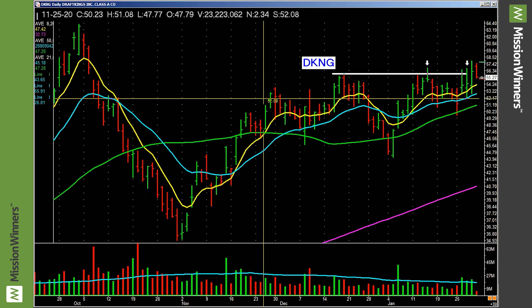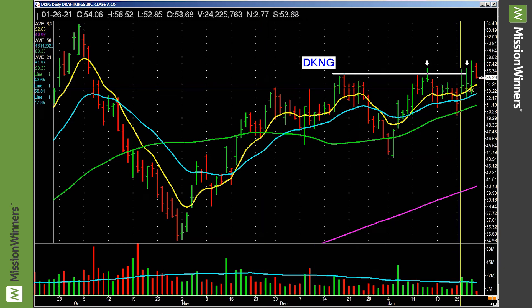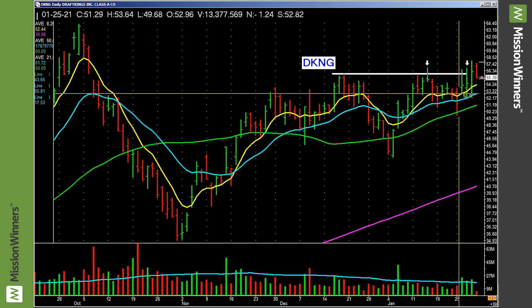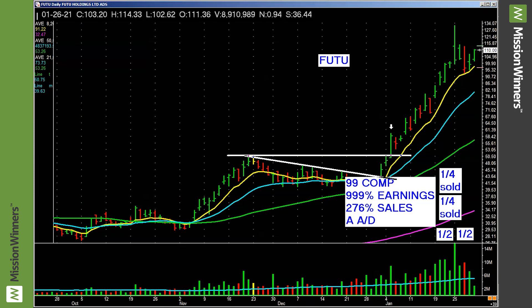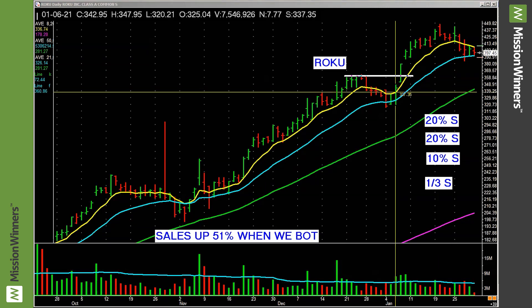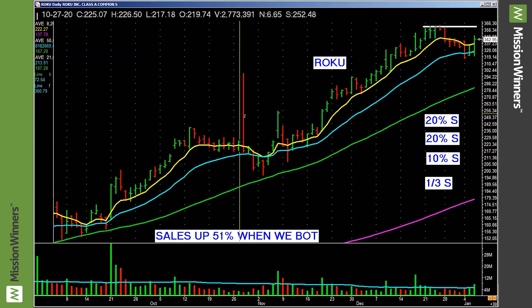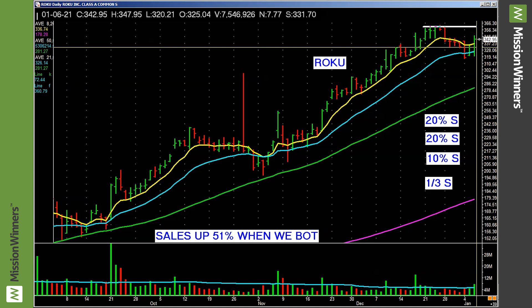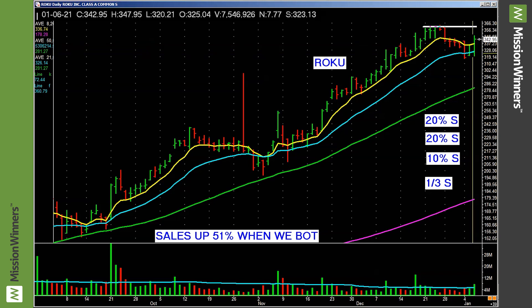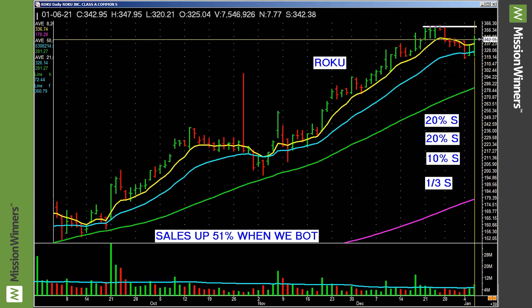Draft Kings had a pocket pivot here — didn't really do much, but it had one. Now, lifting off a moving average — you have a pocket pivot down here. It's bouncing off the 8 EMA, through the 8 EMA and bouncing off the 21, on a volume pickup. That could be a buy spot.